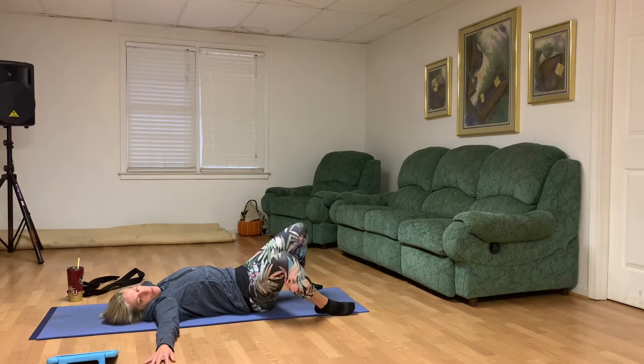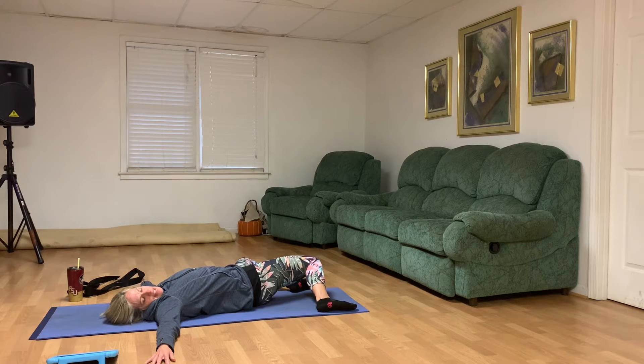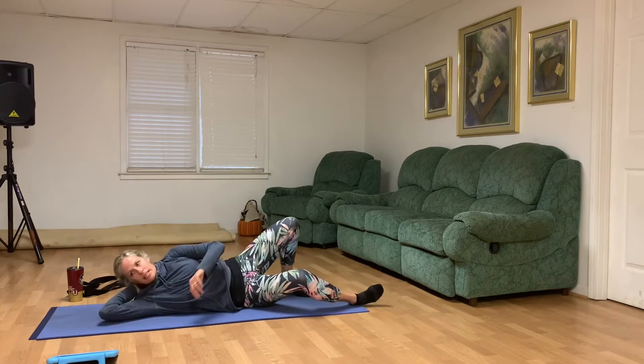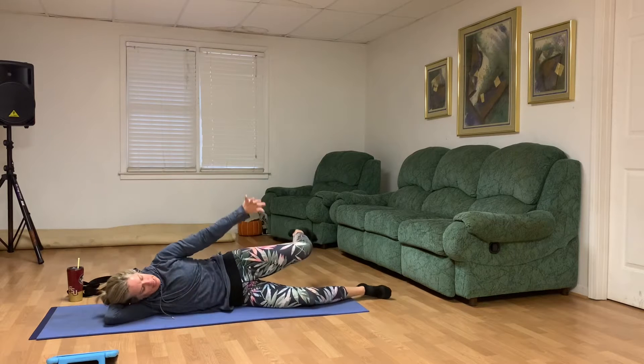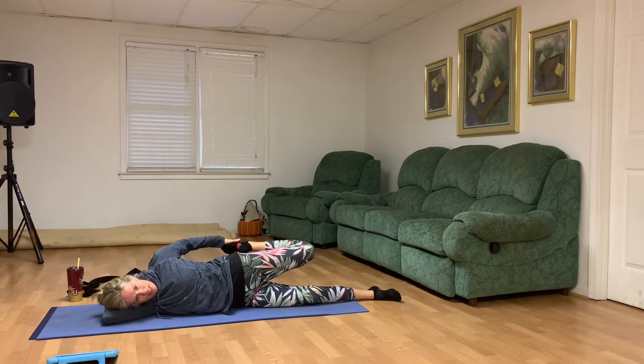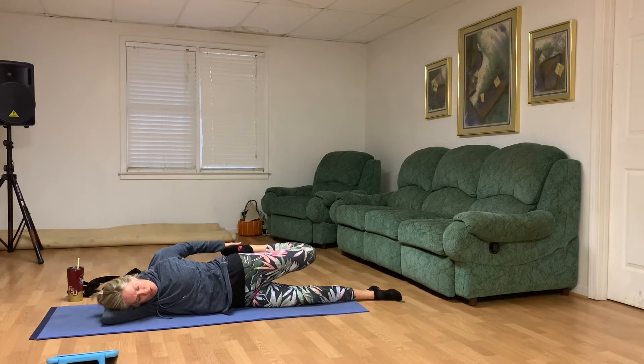All the while we're moving through these poses, we're going to be breathing in and out through our nose. As we bring our feet back to the mat, let's roll to our right side and let our right arm become our pillow. Take that left foot in your hand and gently press that left knee down. We want to feel that left hip bone pressing forward, pulling that left heel towards our backside, feeling a nice left calf stretch. As you exhale, let's release that.